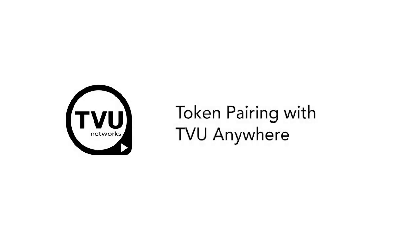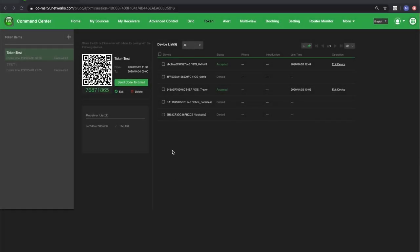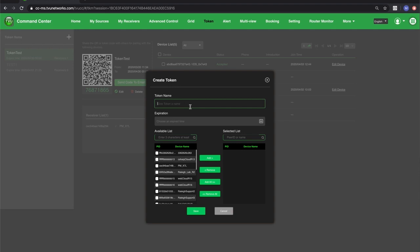Here's how to quickly pair TVU Anywhere with a receiver using a token. I'm in Command Center on the Token tab, and here I'm going to create a new token that I can send to a TVU Anywhere user in the field.